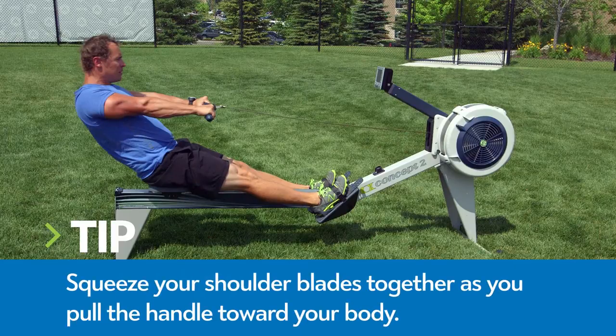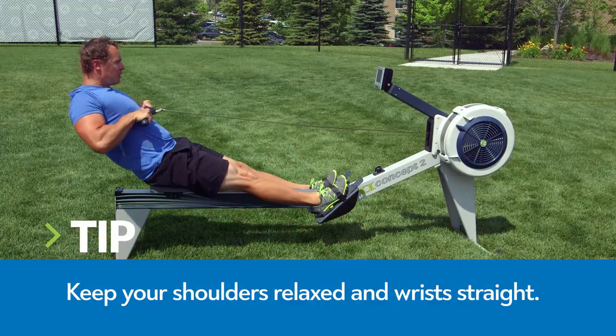Keep your shoulders relaxed and squeeze your shoulder blades together as you row. Finish the pull with legs straight and the handle below your ribs. Your shoulders should still be relaxed and your wrists should be straight.